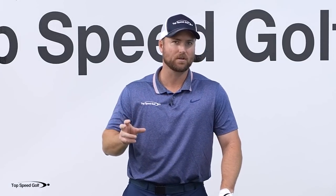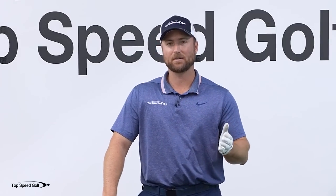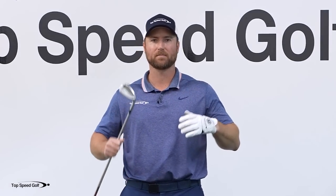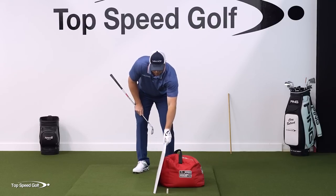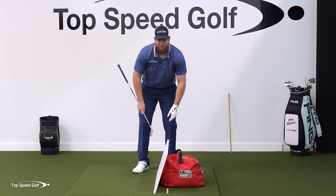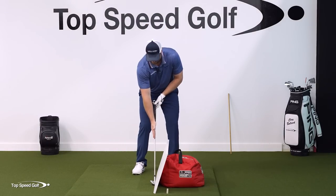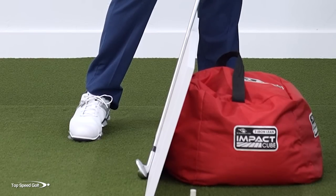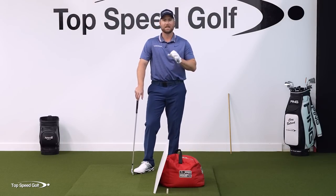Pro players are taking about 30% of the loft off their club at impact. If you have a three iron with 21 degrees, 30% of that is seven degrees — you're going to be leaning that down to 14 degrees of loft at impact. If you have a pitching wedge with 45 degrees, 30% of that is 15 degrees, meaning this piece of wood would be leaning forward 15 degrees. You'd then have 30 degrees loft at impact. So if the club normally has 45 degrees loft with the shaft straight up and down, leaning it forward 15 degrees leaves only 30 degrees loft on the club head.